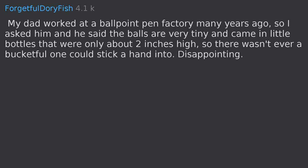You need to try putting your hands in a bucket of chia seeds. My dad worked at a ballpoint pen factory many years ago, so I asked him, and he said the balls are very tiny and came in little bottles that were only about two inches high, so there wasn't ever a bucketful one could stick a hand into. Disappointing.